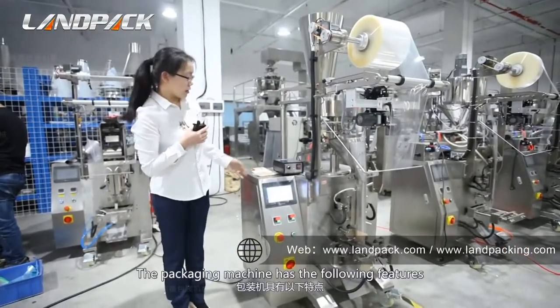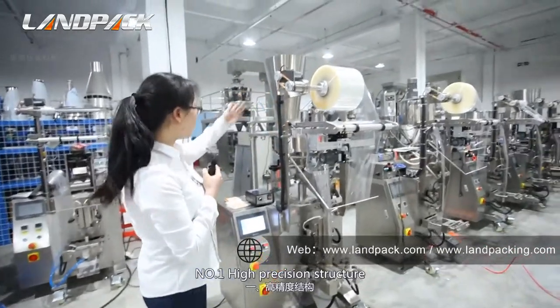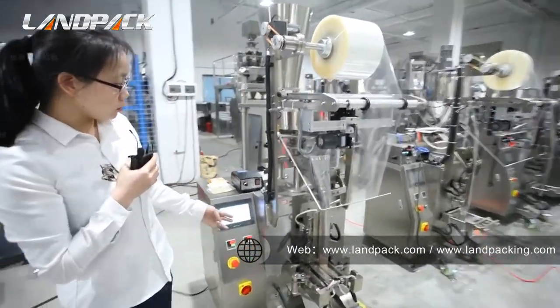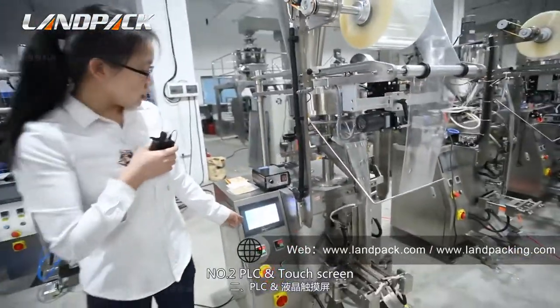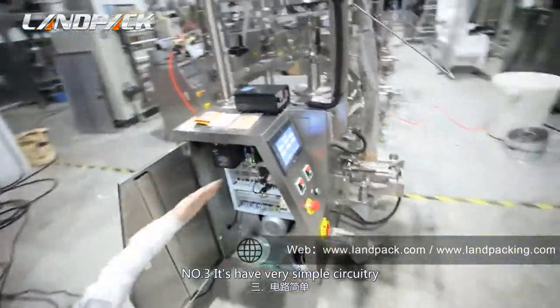This machine has four key features. Number one: high precision structure — it is very easy and simple to operate. Number two: PLC touch screen. Number three: it has a very simple structure.